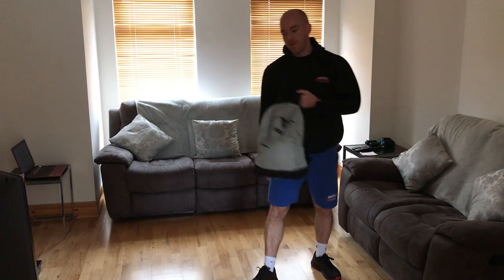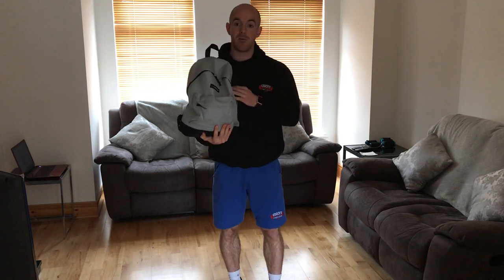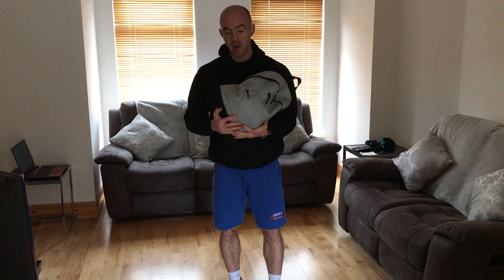The only piece of equipment we're going to use today is our backpack or school bag. If any of you are parents, kids unfortunately never stop complaining about the weight of their school bags — so if you do have kids at home with big school bags, use one of them. If not, a shopping bag or a gym rucksack — fill it with a couple of books, bottles of water, bags of porridge, whatever you have around the house. Just get a bit of weight into it.